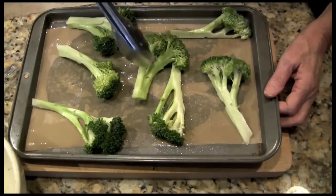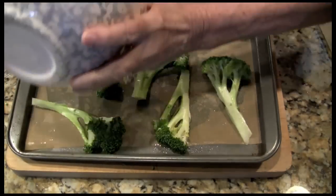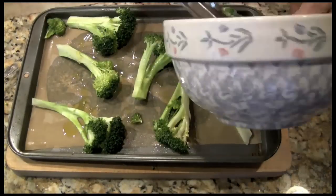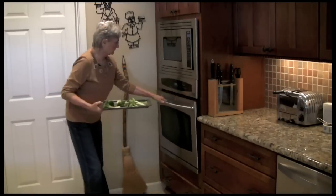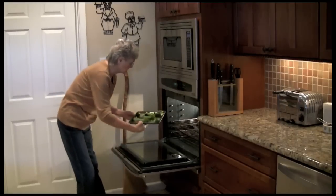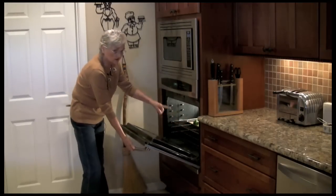Pretty, pretty. Drizzle with the rest of the olive oil. Okay, they're ready for the oven. 475 and it's nice and hot in here. Goes on the center rack.